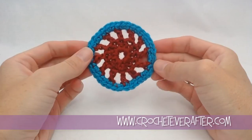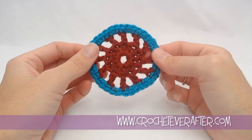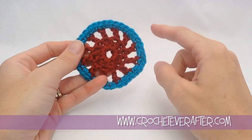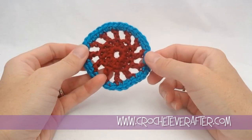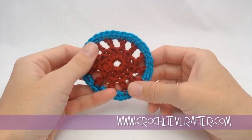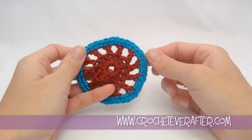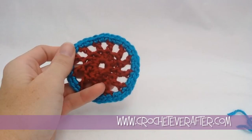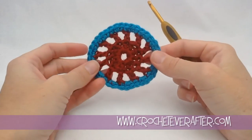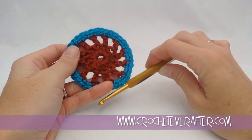Hey everyone, it's Deja from crocheteverafter.com. Today is the newest motif of the month — it's November 2014, and I'm calling it a bicycle wheel motif, because it reminds me of spokes on a bicycle. We are using some worsted weight yarn, this one's Caron Simply Soft. I really like the colors and it is very soft. This is blue mint and autumn red — kind of a pretty combination. I'm using a 5mm H hook, which gives me nice stitch definition. Grab your yarn, your hook, and download the pattern below, and let's get started.